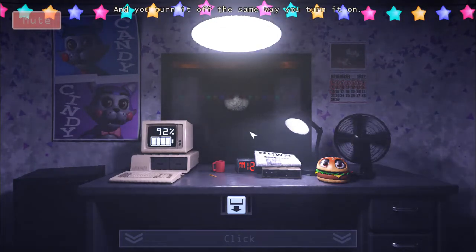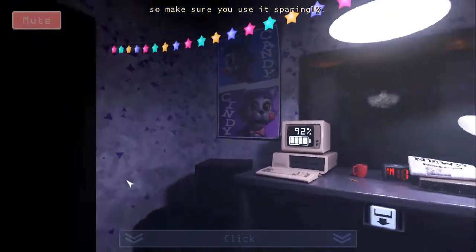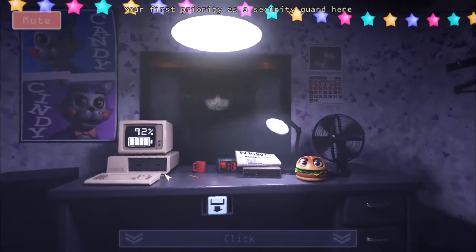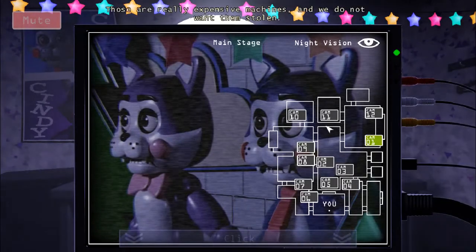Now, night vision takes more power than regular vision, so make sure you use it sparingly. Your first priority as a security guard here is to keep an eye on the animatronics. Those are really expensive machines, and we do not want to lose them. And you keep an eye on them through the cameras.